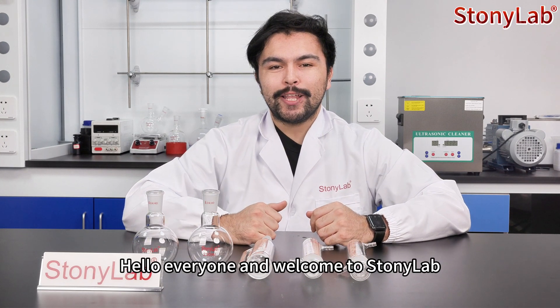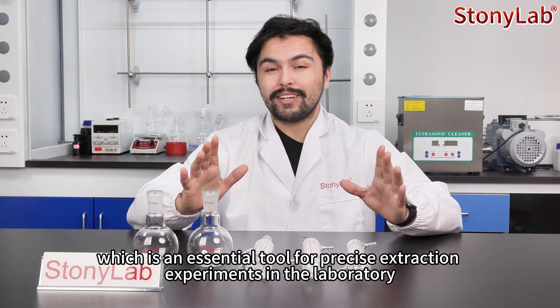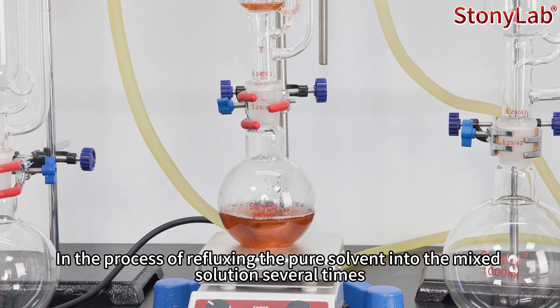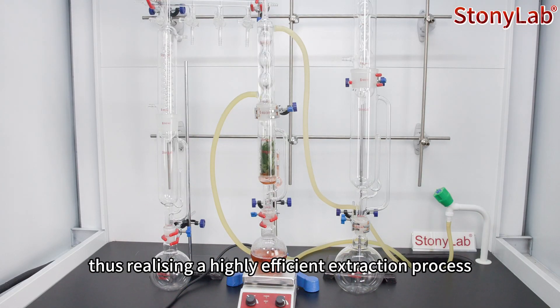Hello everyone and welcome to StonyLab. Today we're showing you the Glass Soxhlet Set, which is an essential tool for precise extraction experiments in the laboratory. In the process of refluxing the pure solvent into the mixed solution several times, the target substances in the sample are gradually extracted out, thus enabling a highly efficient extraction process.